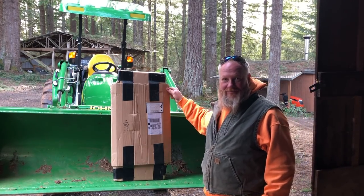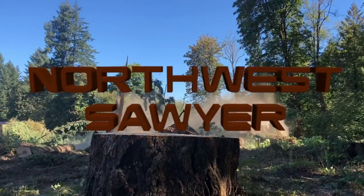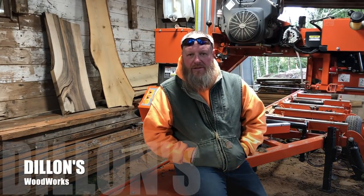This is going to be awesome! Hey guys, a little over a year ago I was surfing around on YouTube looking at sawmill videos and I came across a channel called Dillon's Woodworks.